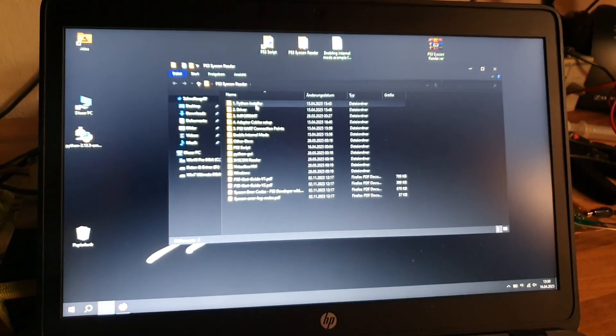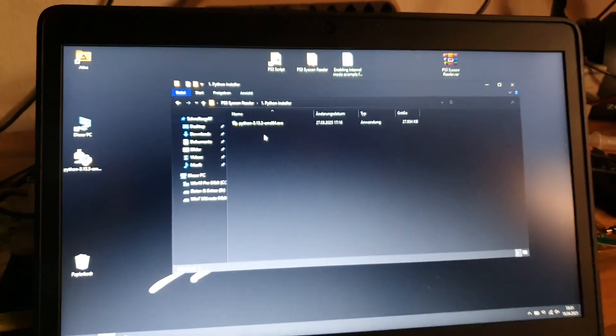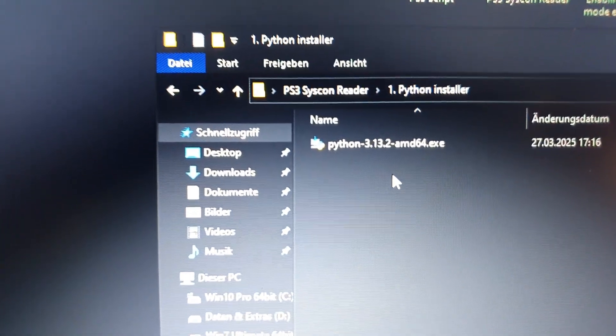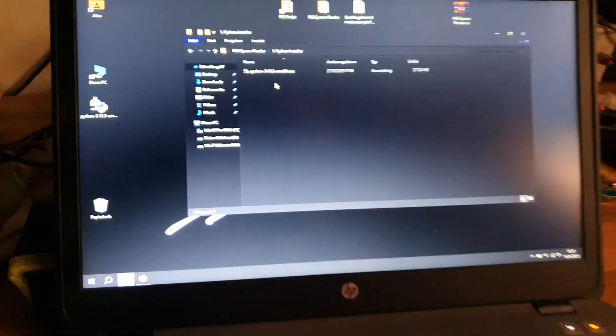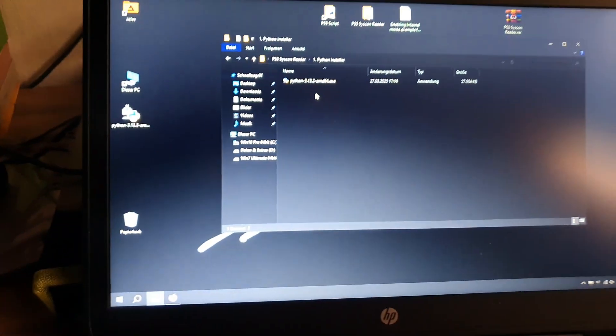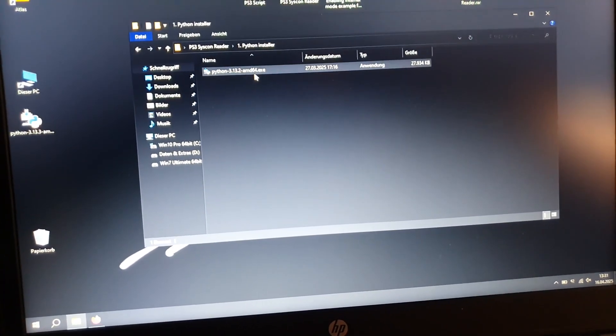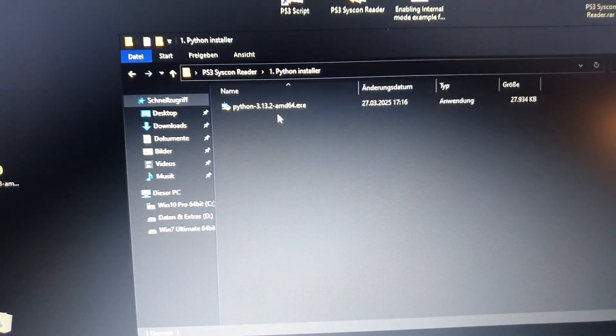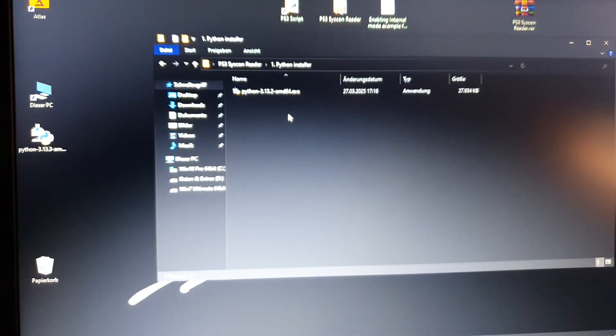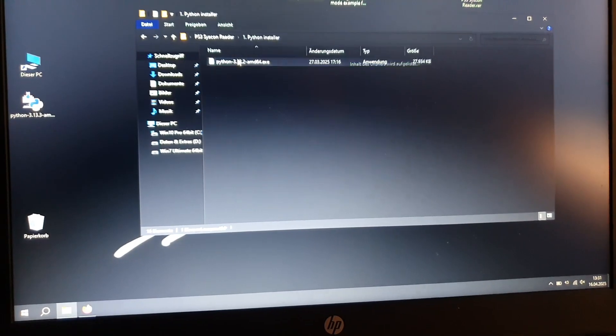After that you need to install Python first. The version in the package is 3.13.2 — I already have 3.13.3, which is the newest. You can download the latest yourself from the internet and update later, but I can guarantee that 3.13.2 is definitely working.